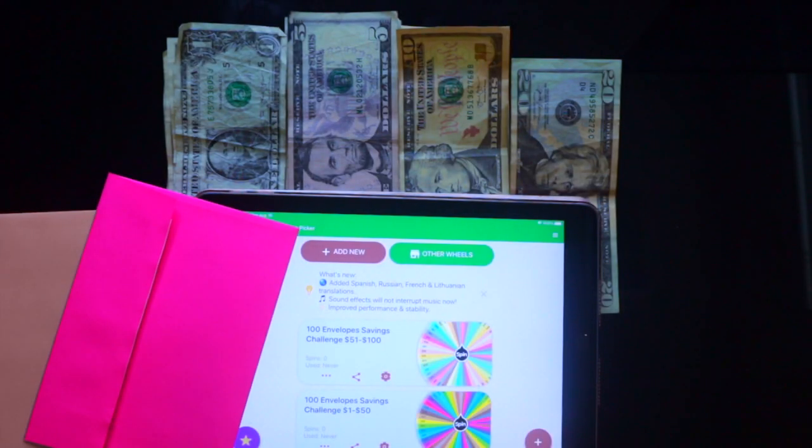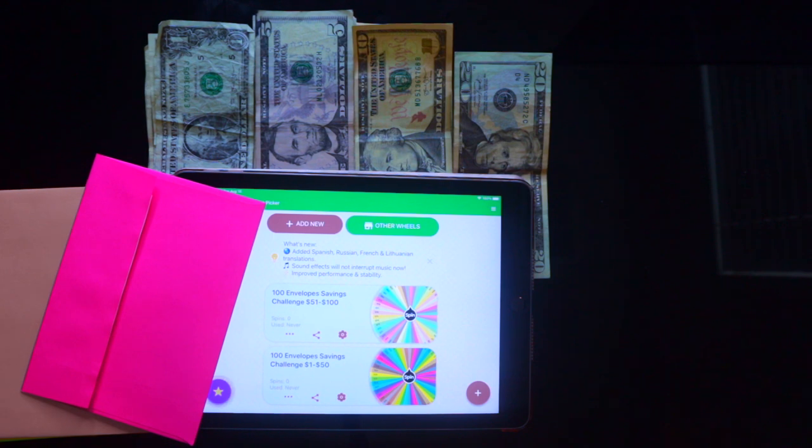What's up everybody, it's your girl Sonya Lene and I am back with another savings video. We are going to do the 100 envelopes challenge using the spin wheel app.